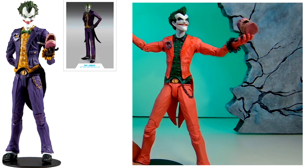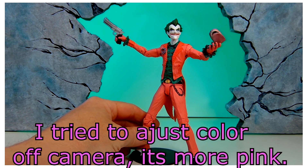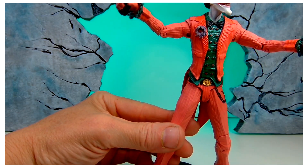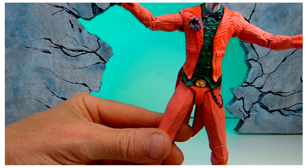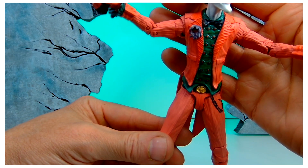It's the Arkham Joker from DC Multiverse McFarlane Toys. I used the colors I thought I could match best with the actual colors from the 1966 Batman — the pink and the purple. The flower I went purple with, and the green vest.